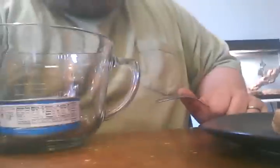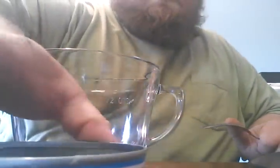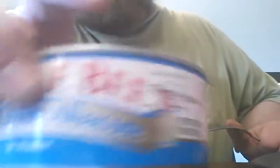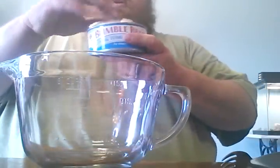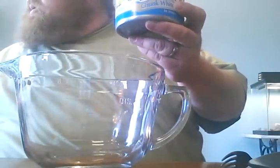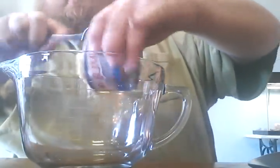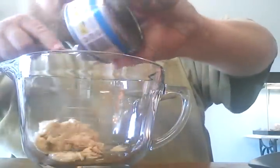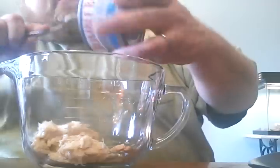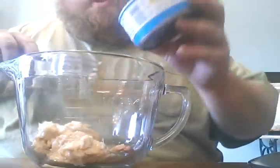I'm going to move the phone down here so you can kind of see in the bowl. I'm making a tuna fish sandwich. Get your tuna in the bowl and you make just a basic tuna salad — whatever you normally put in your tuna salad.